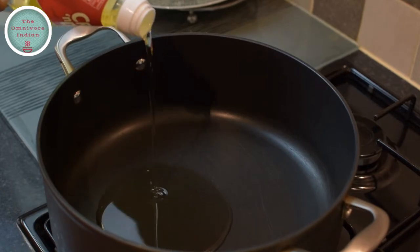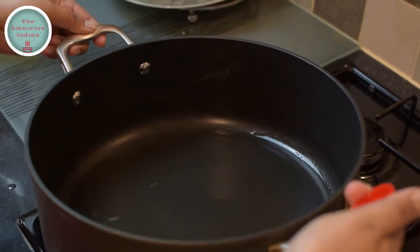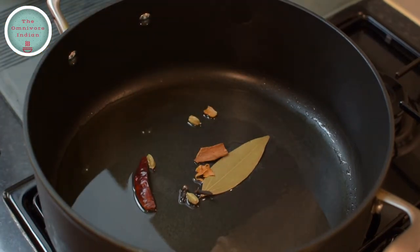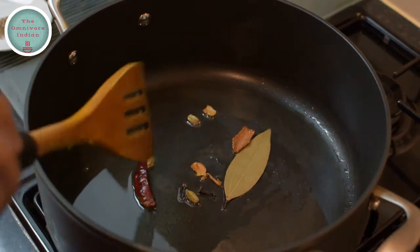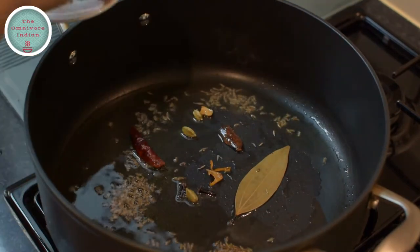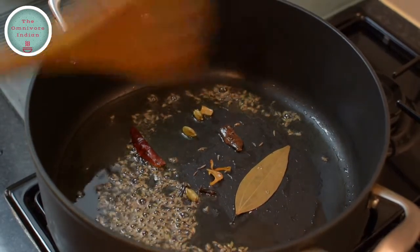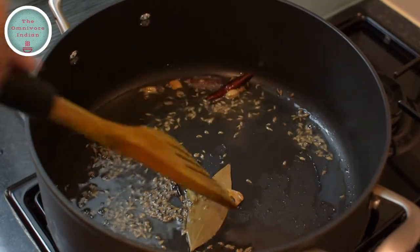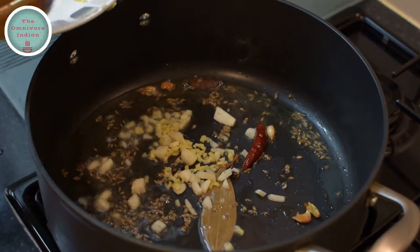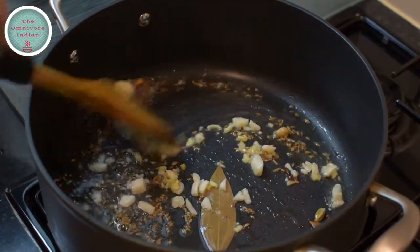Pour some oil in a cooking pot and give the pot a swirl. Then add the whole spices to the pot and give them a stir. Add the cumin seeds and let them sizzle for a while. Then add the chopped ginger and garlic and fry them with the whole spices.